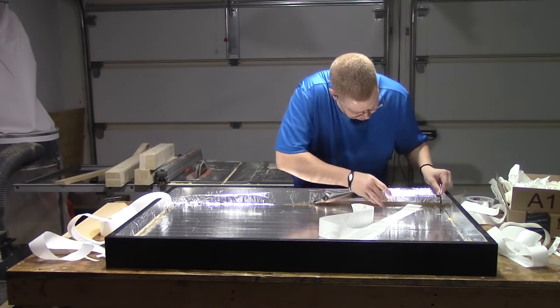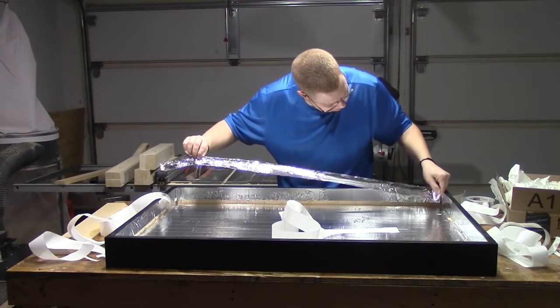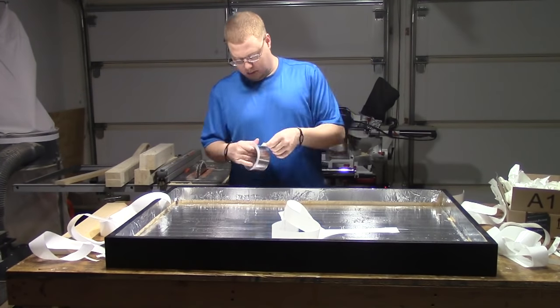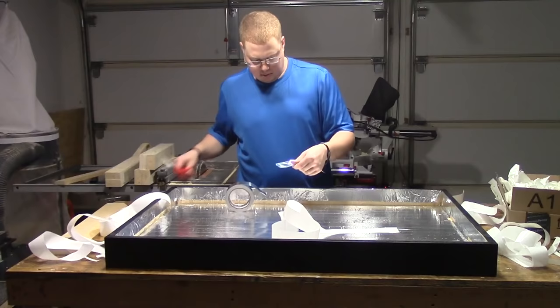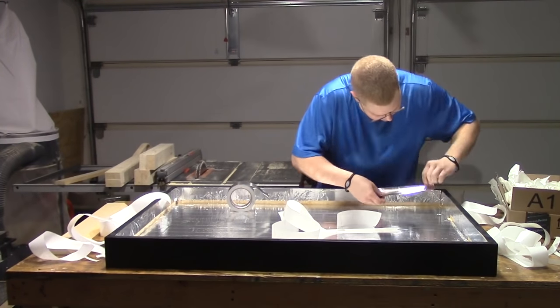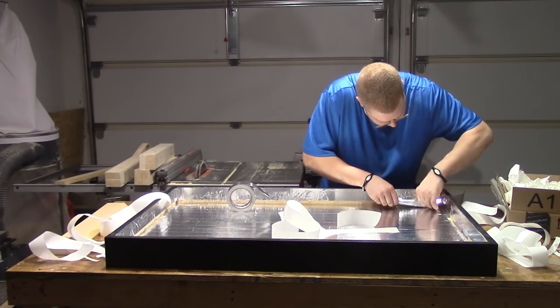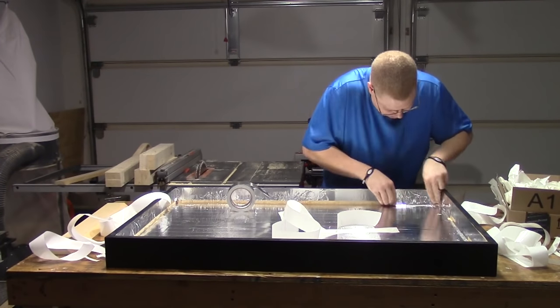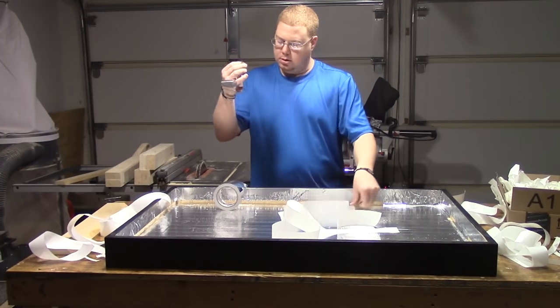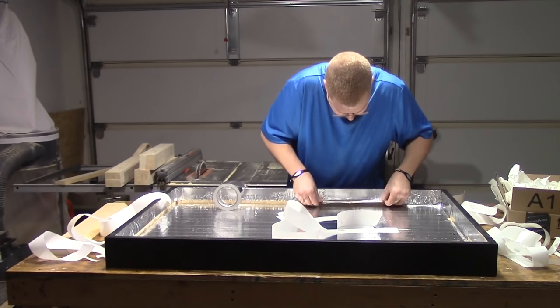The next part was pretty difficult. You'll see me throwing this first strip away because it did not go on like I expected. To save time, after I get it peeled off I do a little bit at a time — I cut these small strips and did this all the way around. This did take a while but in the end it looked really good.